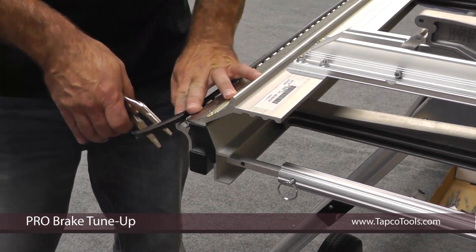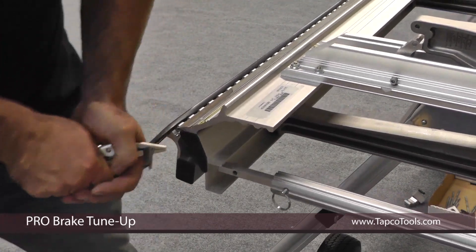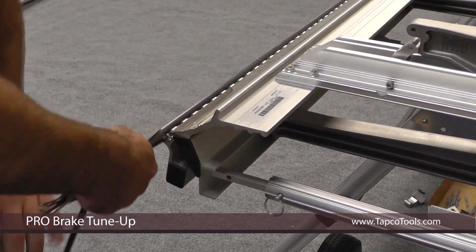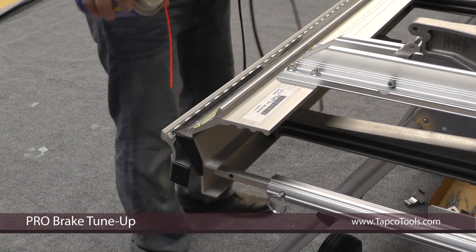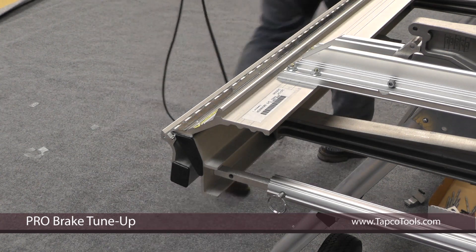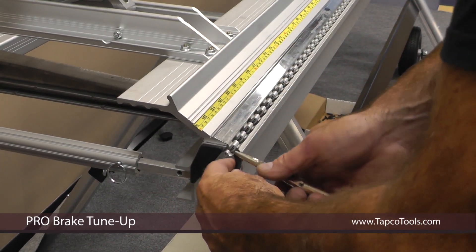Next, I'm going to remove and reinstall the vinyl strip. You just grab it with a pair of pliers. To help with the reinstall, put a little WD. Take the bulb and line it up inside of here.